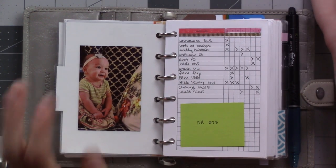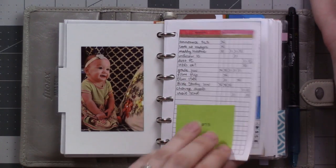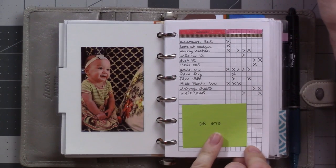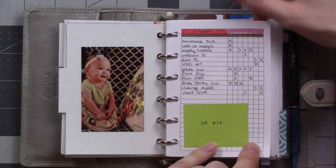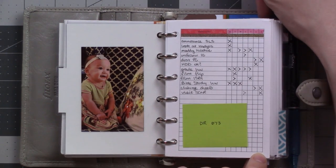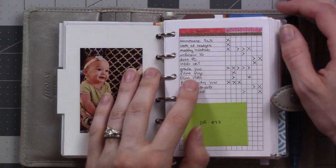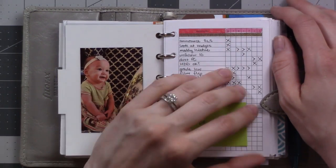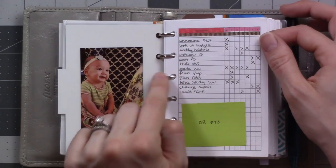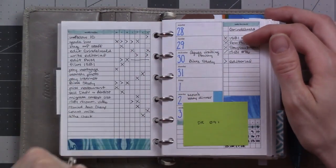I just wanted to show you the different Peanuts Planner Co inserts that I'm using and how I'm using them. To begin with, this is like half of a week, but this insert is DR 073 — it's a weekly habit tracker, like a whole page weekly habit tracker. What I use it for though is the Autofocus method, and this is the way I do my to-do lists. There's a video about it up here. I like to use it for my weeklies so I can assign tasks to a specific date.